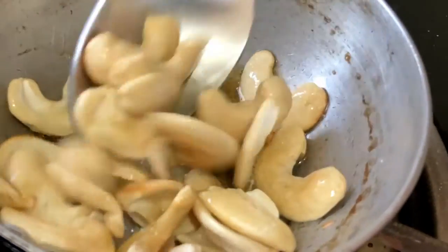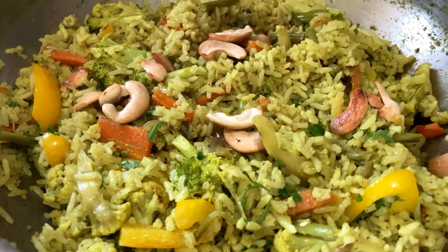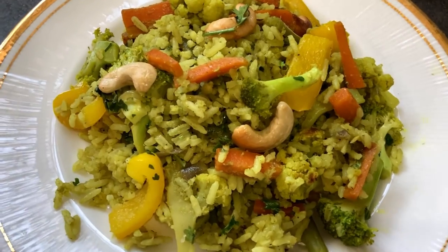Finally, for garnishing, we roast some cashew nuts in one teaspoon of ghee and add them on top of the veg pulao. I hope you enjoyed this recipe!